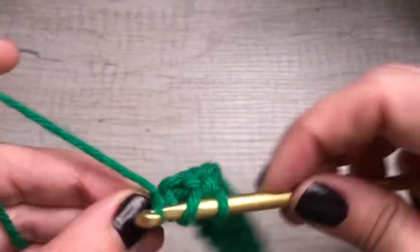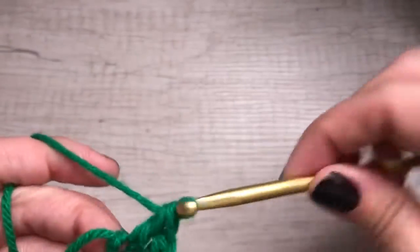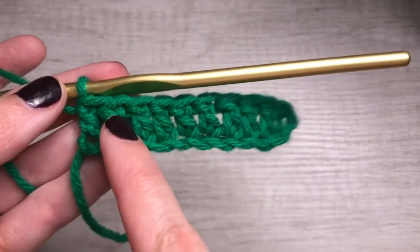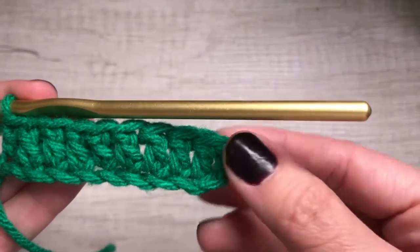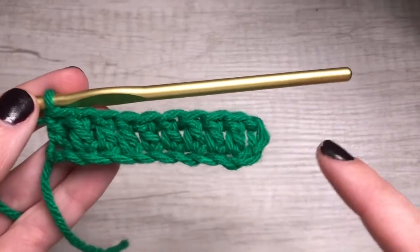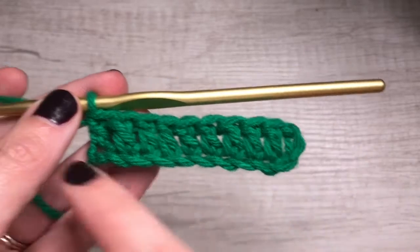And our last stitch. Okay, it kind of went off camera for that. But that's our 1, 2, 3, 4, 5, 6, 7, 8, 9, 10 — that's our 10 stitches. And it's 10 because I chained 12. Those two are building my first little bit, and then I have 10.